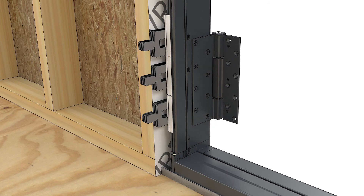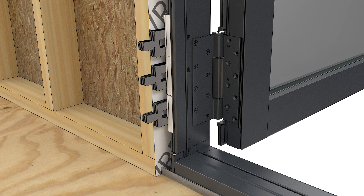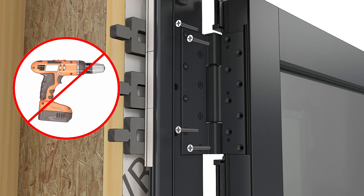Position the operator panel near the frame. Align the panel with the hinges on the frame. The panel should be set more than 90 degrees to the frame. Hand tighten number 10 by 1 and a half inch machine screws to fasten the hinges to the panel.